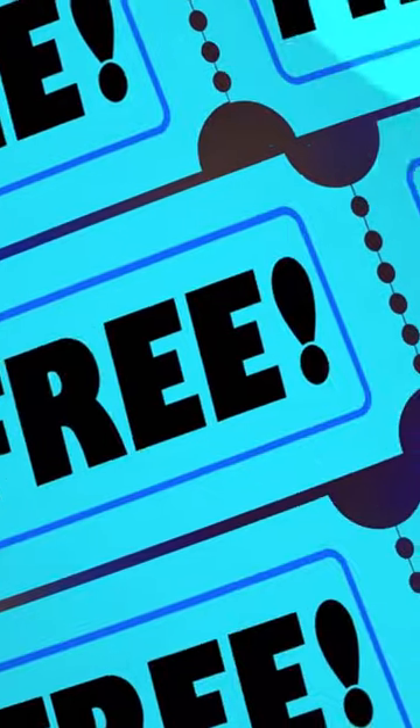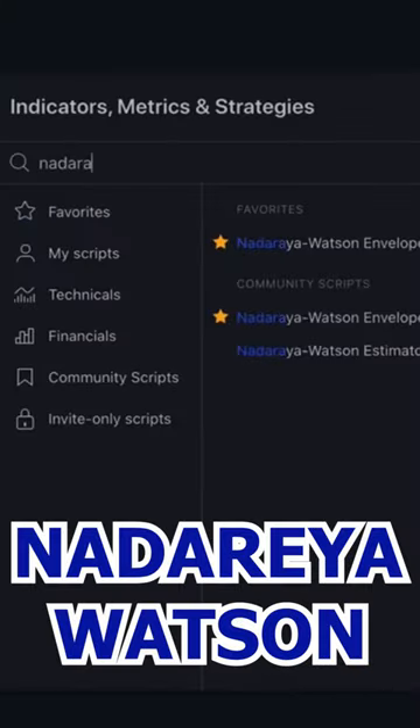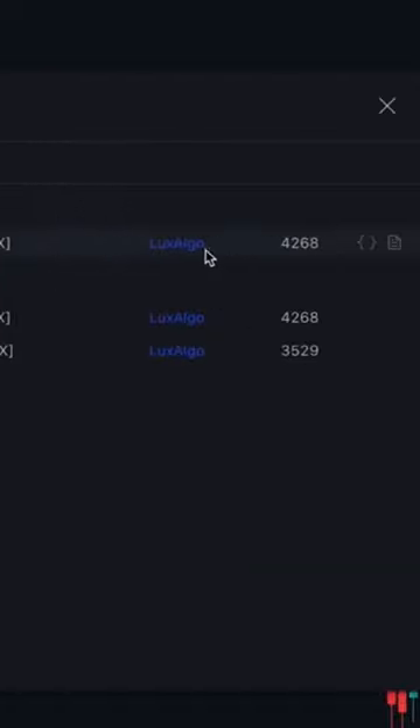You can use this completely free by just going to TradingView, searching up the Daria Watson, and clicking on this one by Lux Algo.